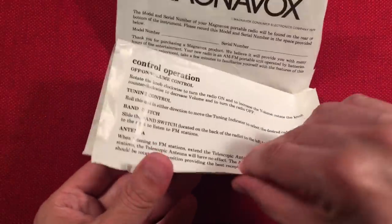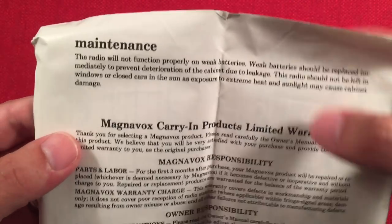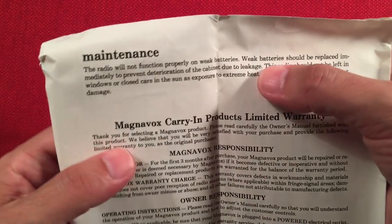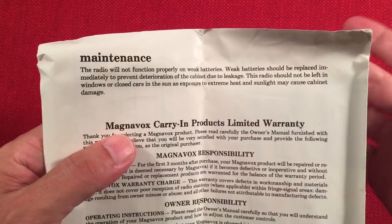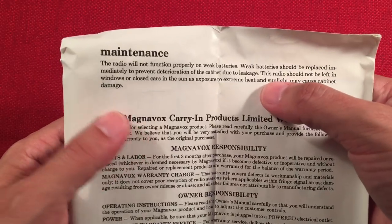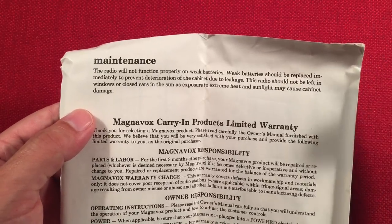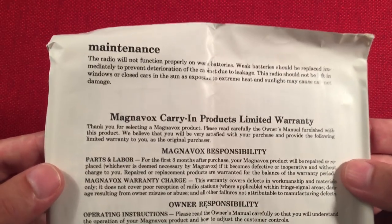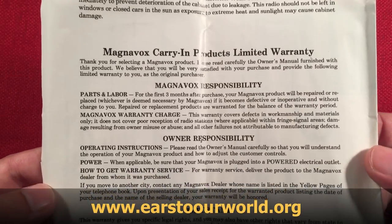There's some basic information, and the back side has some really cool stuff like maintenance notes — the radio won't function properly on weak batteries. I'm going to link a video about a device that uses weak batteries to power a flashlight. It reclaims the battery somehow and is able to keep a little flashlight running — like it could run for five weeks on a dead AA battery. I'll put a link up there for that video. I'm going to probably buy a couple of those kits and maybe do a little review on them.